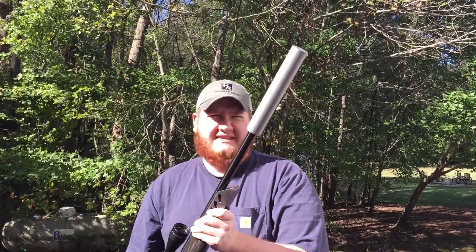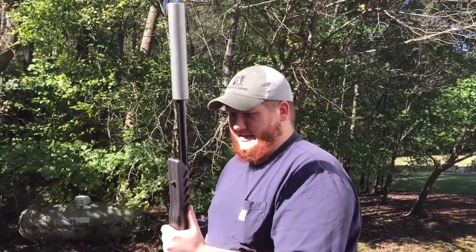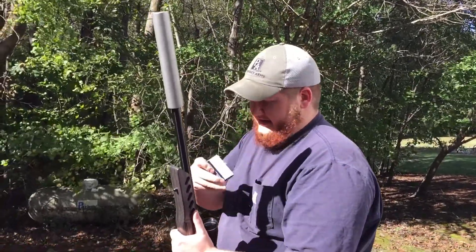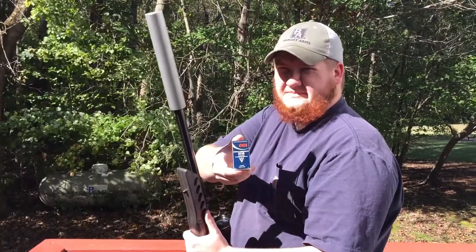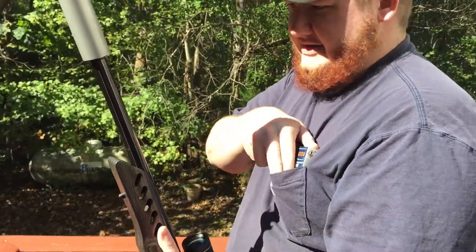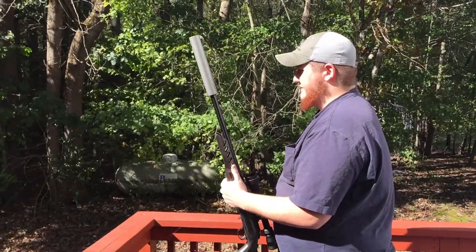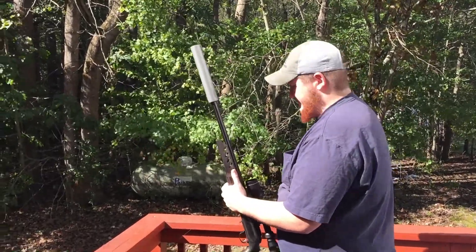It's a 30 cal can made out of stainless, so it's a little heavy, but does just fine with a .22. Today we're shooting CCI Quiets, so I'm gonna go ahead and shoot one into the dirt just so you can hear it, and then I'll shoot some steel. We've got some pumpkins down there too.